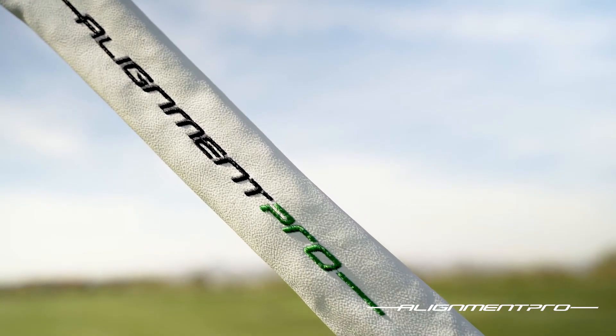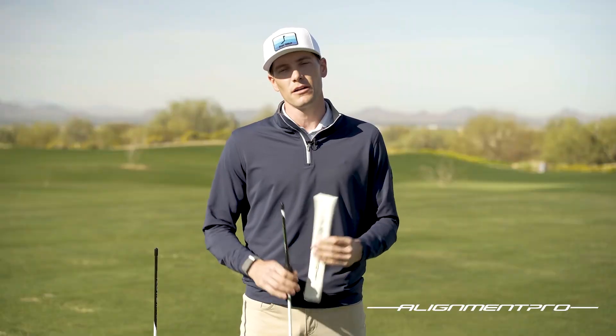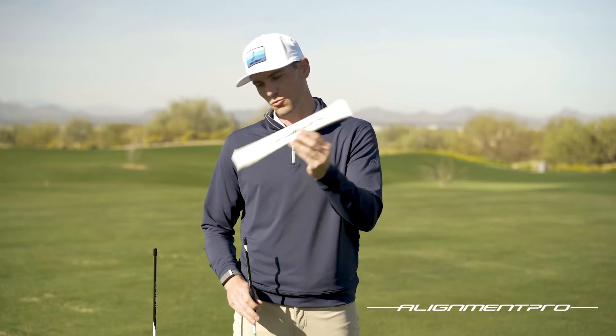Next we'll pull off this beautiful sleeve. As many of you may know, if you don't have a sleeve on your alignment sticks, those drivers and woods can really get beat up. This is going to protect that while giving you some cool branding in your bag.